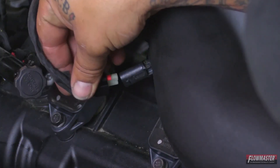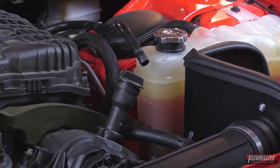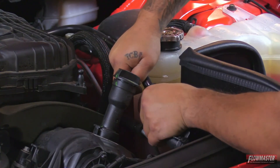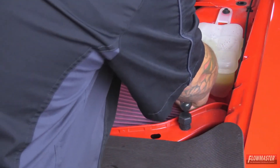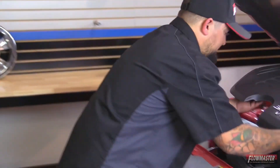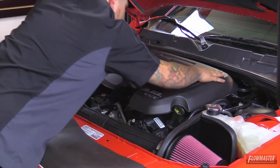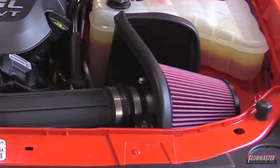Next, re-plug in the sensor — push it in until you hear it snap. Then connect the breather hose. Next, put on the air filter. Then reinstall the engine cover. That concludes our installation of the Delta Force Cold Air Intake for the fourth generation Challenger equipped with a 3.6 liter V6 motor. Installation time is roughly 30 to 45 minutes. Hope you enjoyed, and thanks for watching.